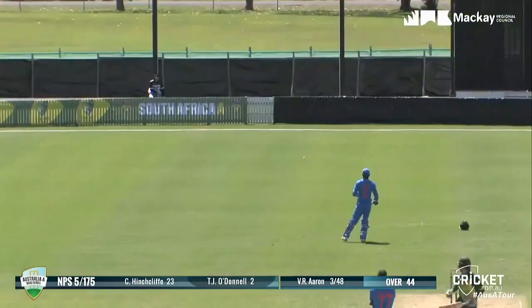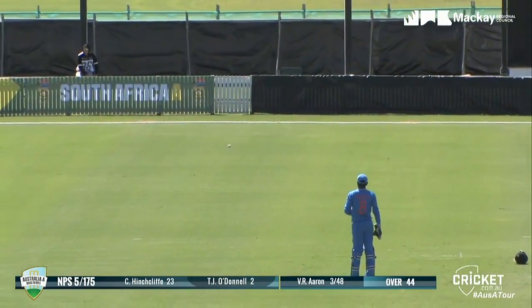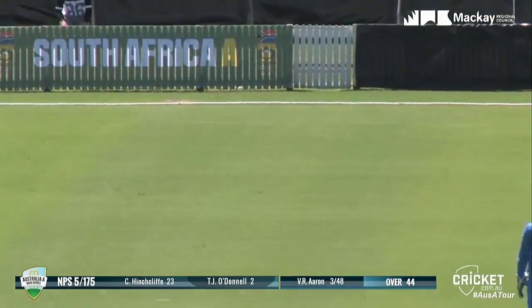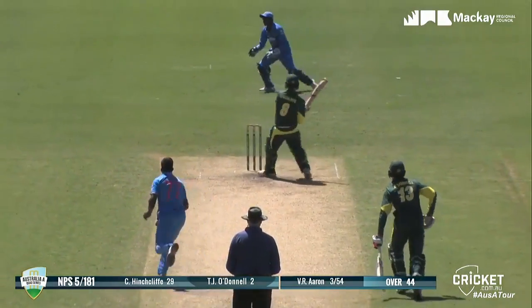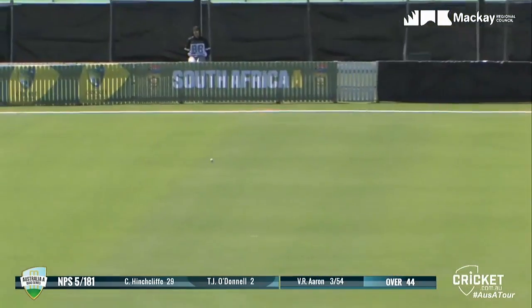It's short, and he's got the edge — it's gone over the keeper and it's running down to the boundary. No one really chasing it, and there's no reason to, that's four. He stepped across his crease and he's got that away fine — that'll be four more.